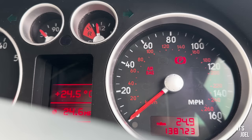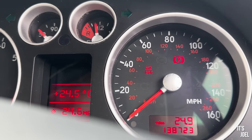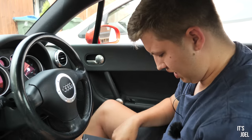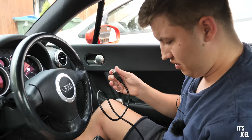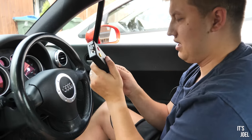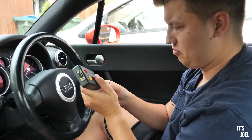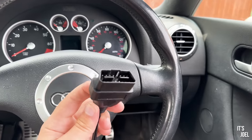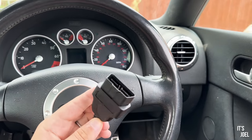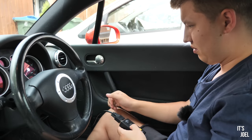Thanks again to Private Internet Access VPN for sponsoring this video. So I've got the airbag light displaying now. I'm going to plug it in - I'll connect this DVI sort of lead in first, screw these bits in, then plug this into the OBD port which is underneath here on this TT. And now I have no idea what to do - I don't know if I switch the engine on perhaps.